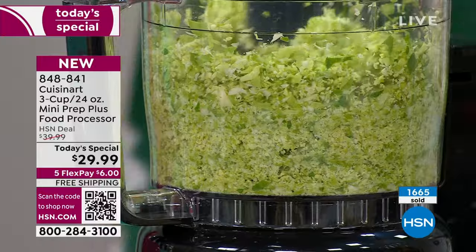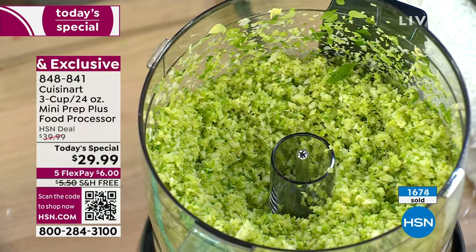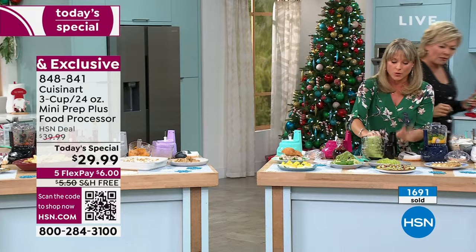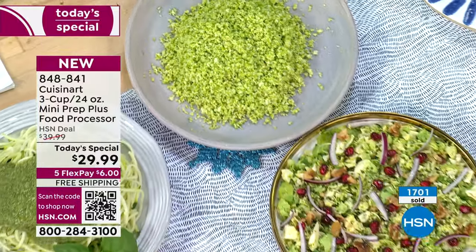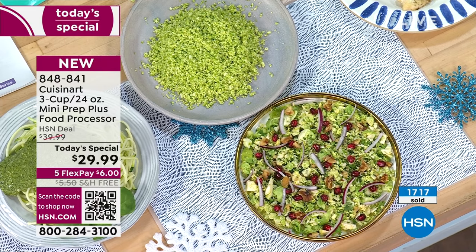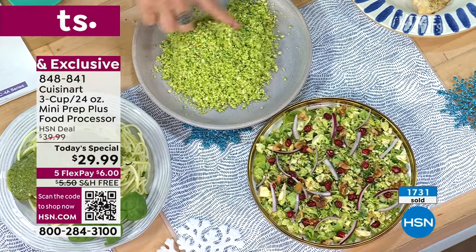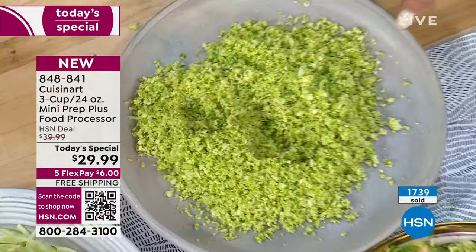If you have a little one or grandchildren that you want to feed the best quality food, this is the easiest way to do it. We're already at 1,700 going early in the day. This is Brussels sprouts — there's a restaurant I go to and my favorite salad is Brussels sprout salad. They said it's finely minced Brussels sprouts and parmesan cheese. I thought — that's it? I could do that easily at home.